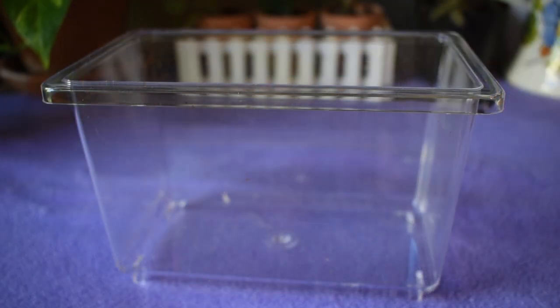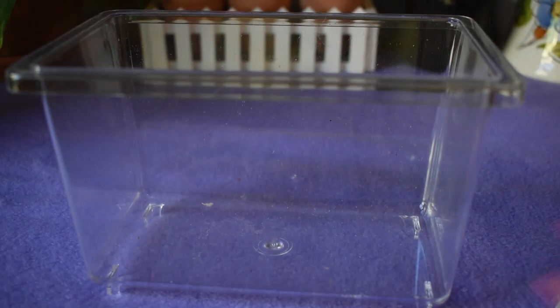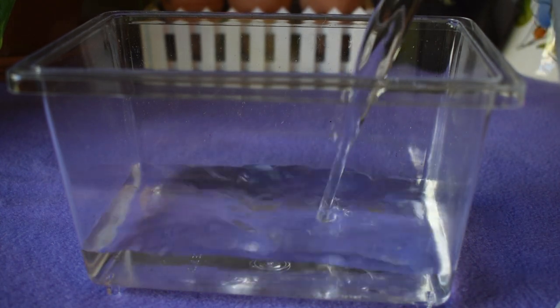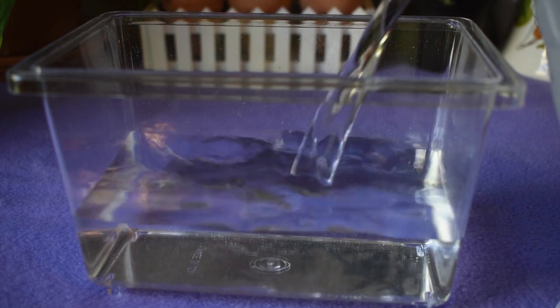The instructions say to fill the tote with distilled water about an inch from the top. So I'm going to be using my distilled water here and filling it up about an inch from the top as the instructions say.